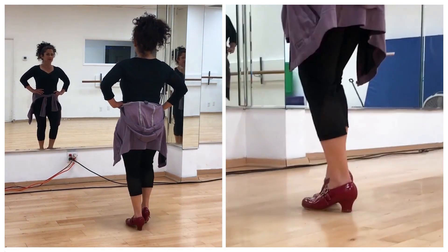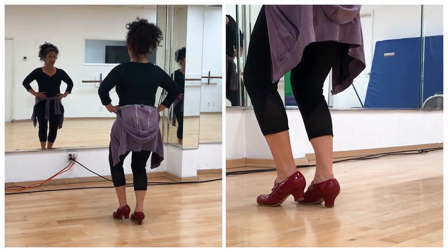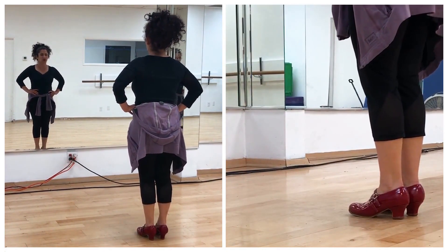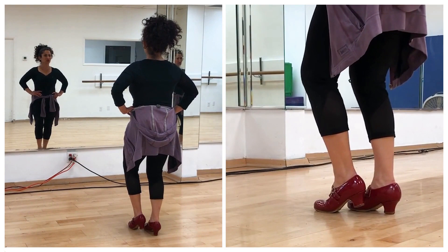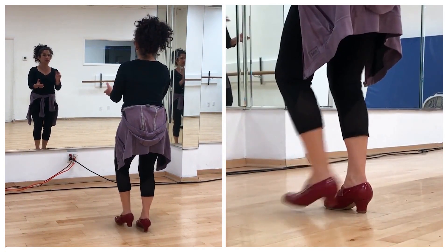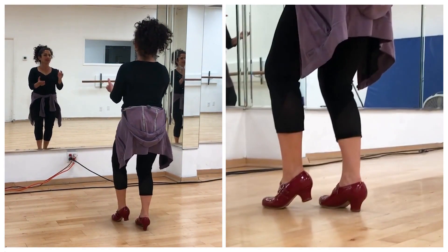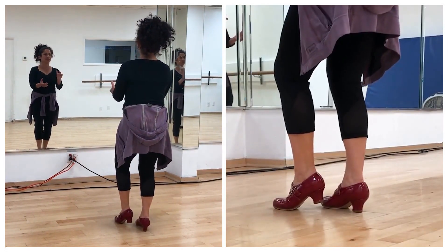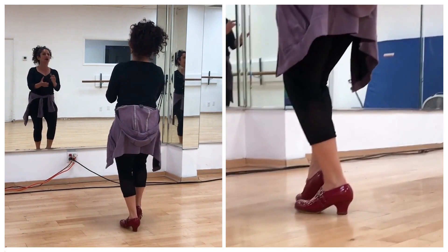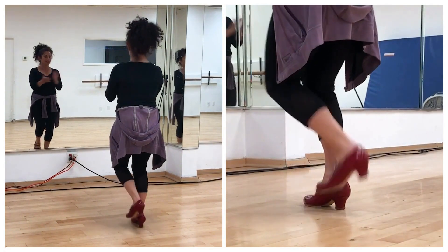So we have... you can do the side. All right, so let's try this. We're going to go: 12, 1, 2, 3, 4, 5, 6, 8, 8, 10. And 12, 1, 2, 3, 4, 5, 6, 7, 8, 9, 10. Again: 12, 1, 2, 3, 4, 5, 6, 7, 8, 9, 10. And 11, 12, 1, 2, 3, 4, 5, 6, 7, 8, 9, 10.